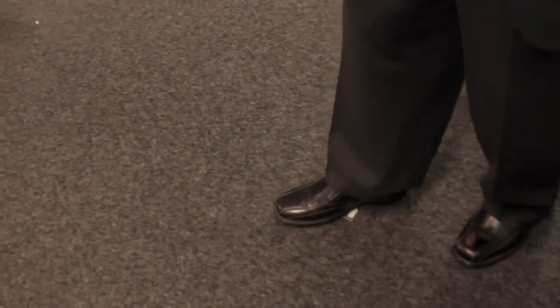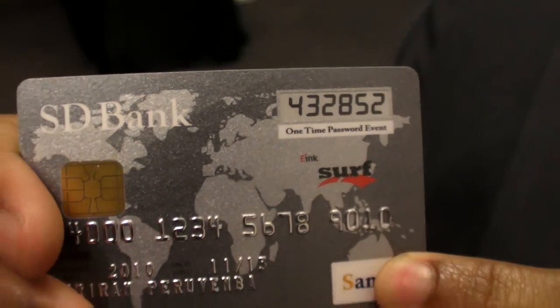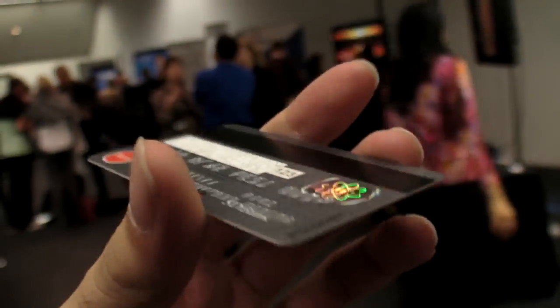Now the beauty of this is — I'm going to drop this card so it drops on the floor. There's no glass to break, and I can do this and it just won't break. I'm going to turn the display on again and you'll see the display still works. It's all plastic — two years of normal use.